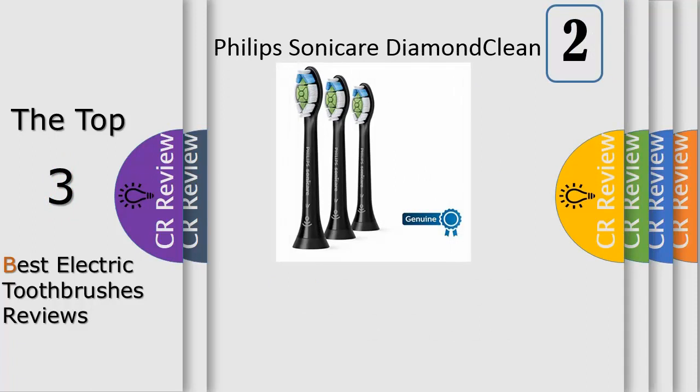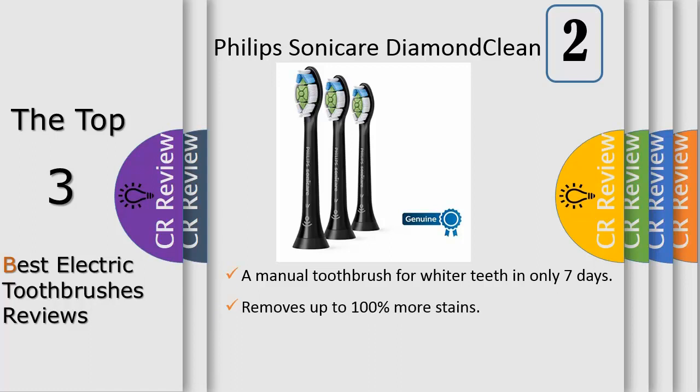Number two: the Philips Sonicare DiamondClean brush head gently lifts away stains to whiten teeth. Designed to work with all click-on Sonicare models, these replacement brush heads feature highly effective diamond-shaped bristles to whiten teeth in just one week and gently remove 7x more plaque than a manual toothbrush.